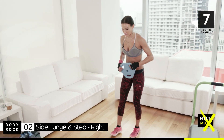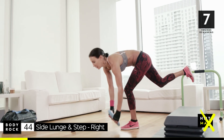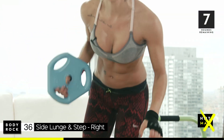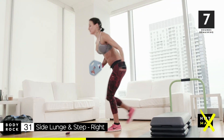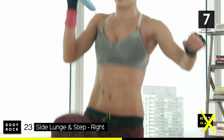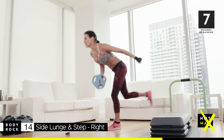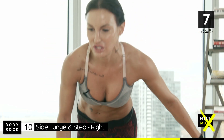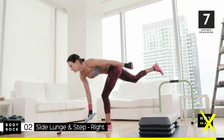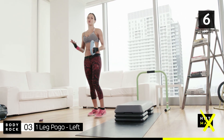Grab a weight for your next one — let's get some balance involved. One-leg pogo: come all the way down, come up. You might wobble a little bit, that's okay — it's because you've got extra weight involved. I prefer to do it same leg, same arm. Strength week — you should be doing those side lunges, feeling it on those inner thighs, outer thighs, big glutes. You asked for this, that's why we're bringing it to you — you asked for more weights, you asked for more strength.